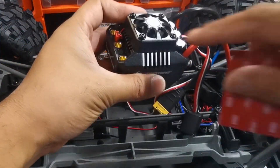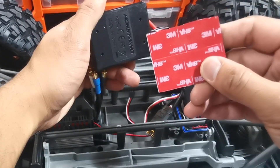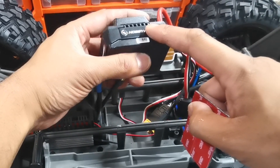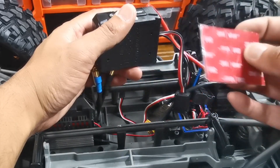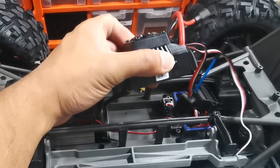Now we've just got to stick the ESC in there. We've got some 3M double-sided tape here — the double-sided tape that comes with the Hobbywing ESC is a little bit thinner, so we'll use this one as it's a bit thicker and adds a little bit of cushion. Then we've just got to plug into the receiver and it should be ready to go.